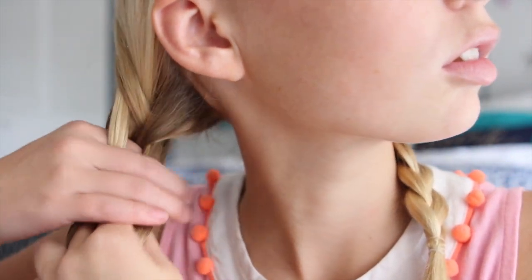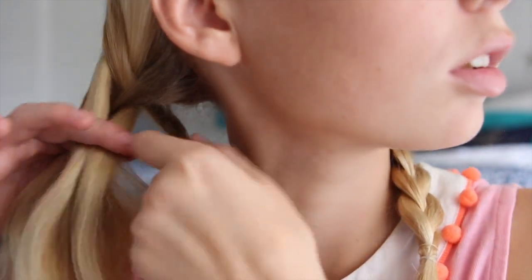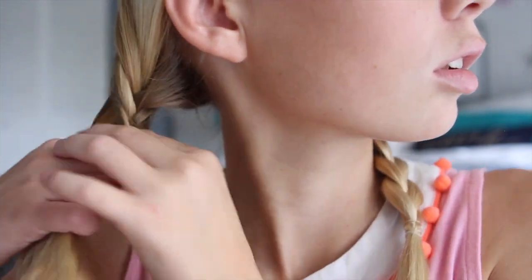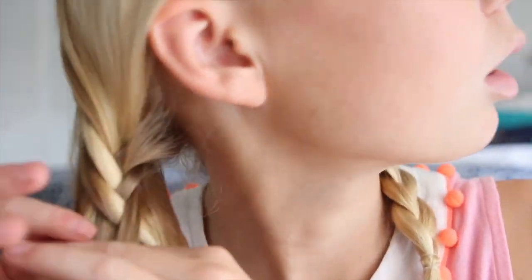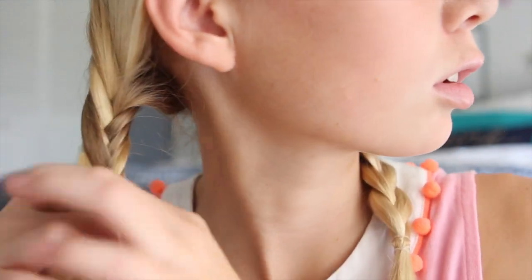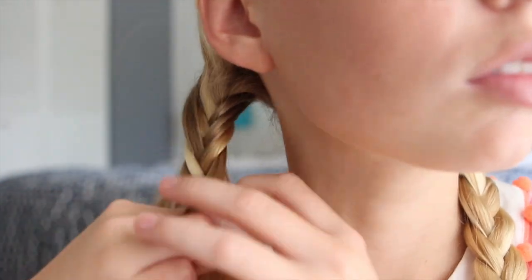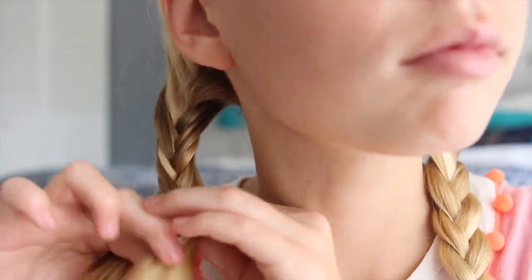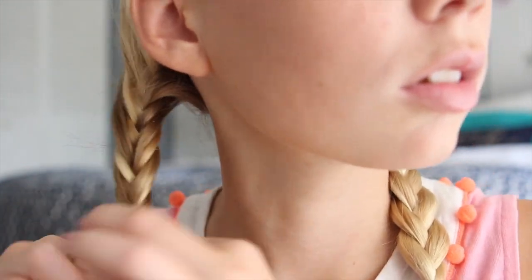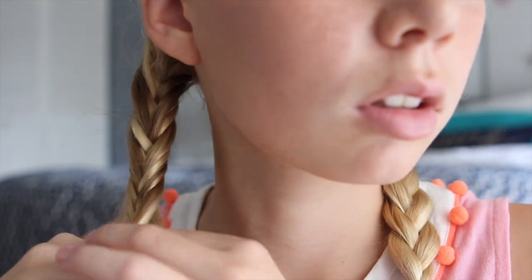I personally think that a fishtail is easier than a French braid, but everyone has their own opinions. I also noticed while making this video — if you use smaller pieces to transfer over it will look a lot better rather than using thick pieces. Although if you are doing just one fishtail, I definitely recommend using thicker pieces to transfer over, but if you are doing two, definitely use smaller pieces so you have more hair left over for the very bottom.